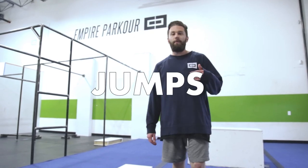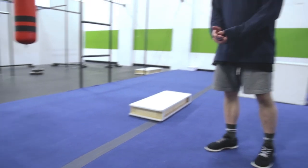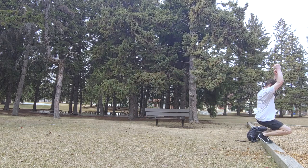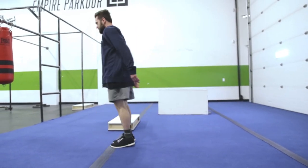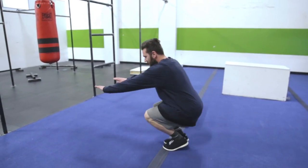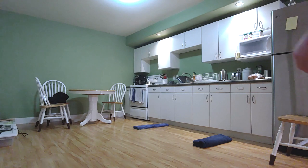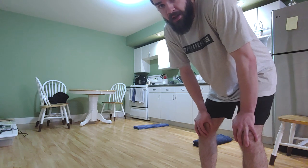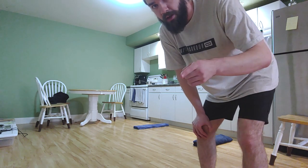Now we're moving on to the first jump, which is called the precision. A precision is a two-foot landing on any object — a line on your floor, a towel, or even a curb on a sidewalk. Come up to whatever you're jumping to, line it up, make sure you're not jumping too far. Jump, land on your object with feet together, bend your knees to absorb, keep your back straight, and put your arms in front of you to balance. For the run increase, it's a one-foot takeoff landing on two feet on your toes — practice with both left and right foot takeoff.